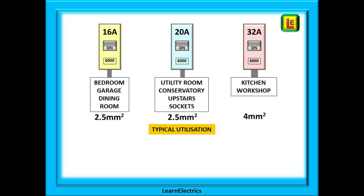Where would we use the different size breakers? Bedrooms, the garage, the dining room, and other low-demand circuits may only need a 16 amp circuit breaker with 2.5 millimetre cable. Areas needing a little more power might use a 20 amp breaker, again keeping cable at 2.5 millimetres. The kitchen or a workshop with power tools, a welder and so on, may need a 32 amp breaker, in which case the cabling will need to be 4 millimetres.